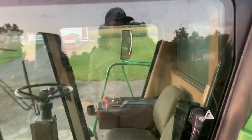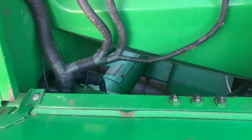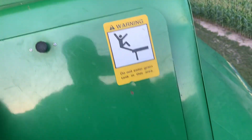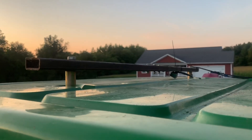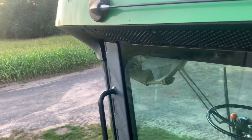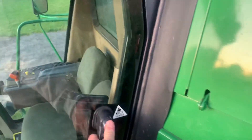The cab — I have to detail it, it's dirty. This access here is so I can get a grain sample when I'm combining. I also have a bar that I made — I really need to paint it — just to hold the Starfire 3000 globe so I can use that to run the Ag Leader for mapping as well as tracking yield.